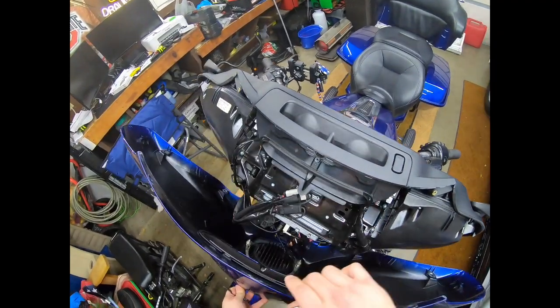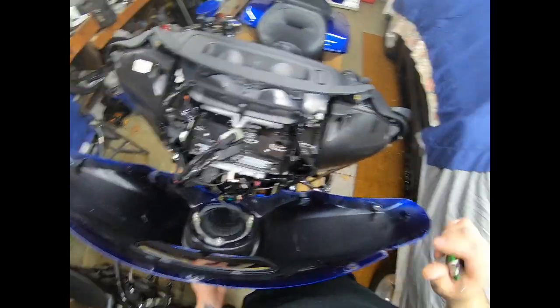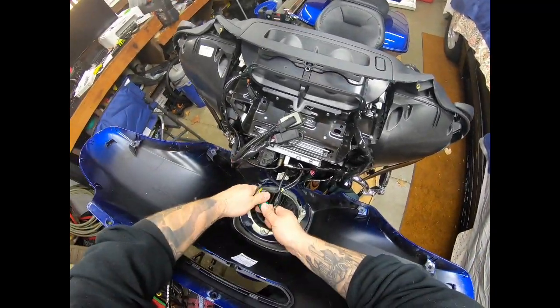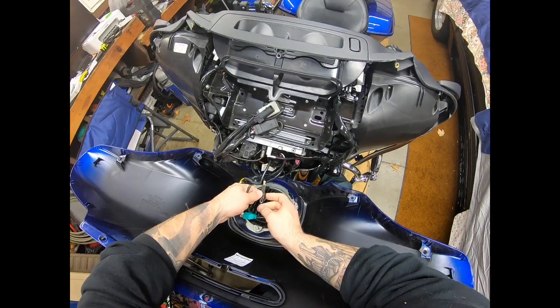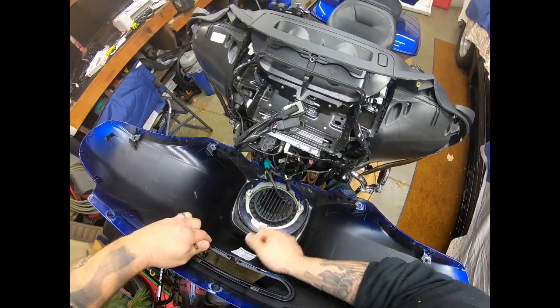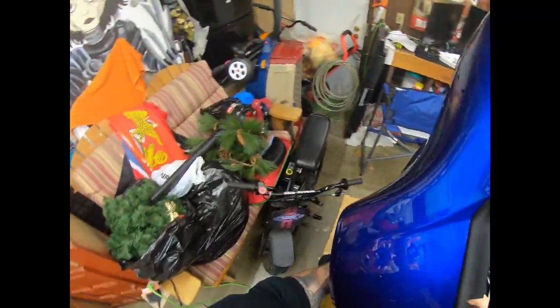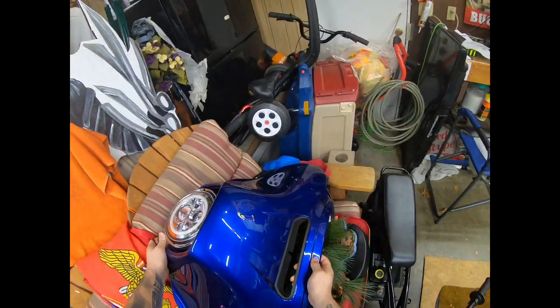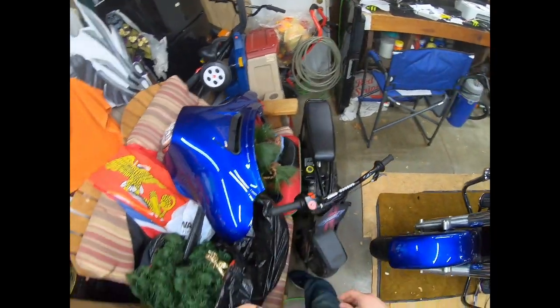Slowly rock the fairing forward. You're going to disconnect your light plugs — and you're all disconnected. Set that right over here where it's not going to fall.